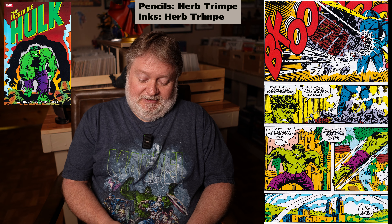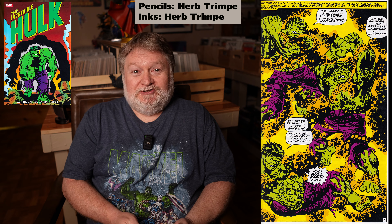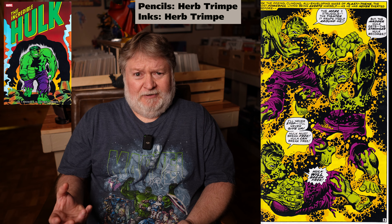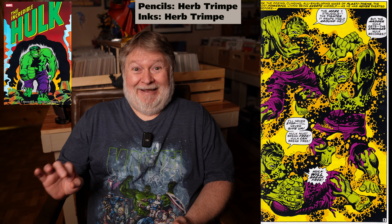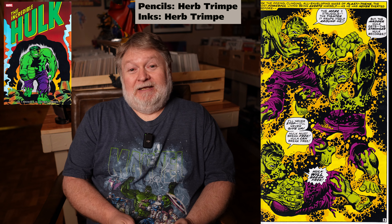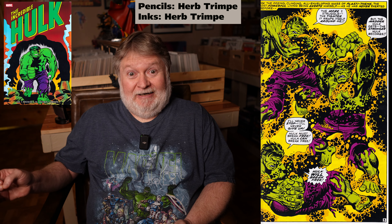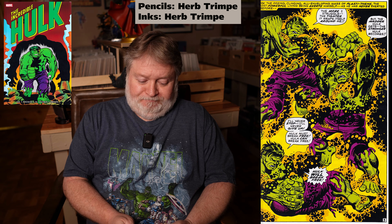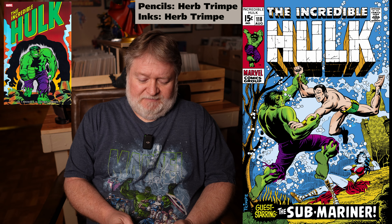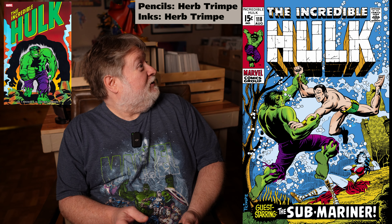Issue 117 is where Trimpe starts inking himself, doing a John Severin inks sort of imitation. It was beautiful — it actually worked, he was really good at it. Mimicking someone else's style that heavily must have been slow, because he didn't keep it up forever. In issue 118, one of my all-time favorite covers — this shows Lady Dorma on the cover, and the Hulk is battling Sub-Mariner. Beautiful cover. I used to have a reproduction on the wall and I would love to have a poster of that.